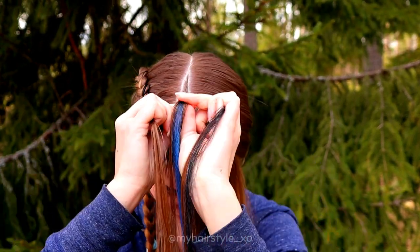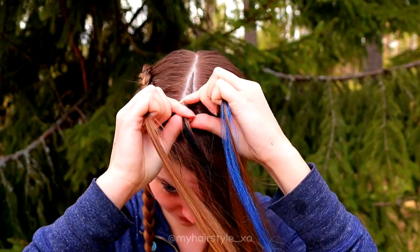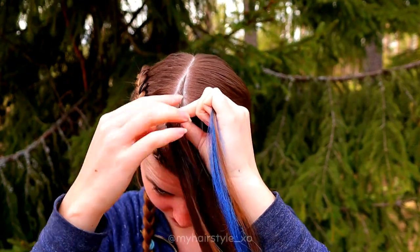Then again right strand under, add hair. And left under, add hair. Keep on repeating.